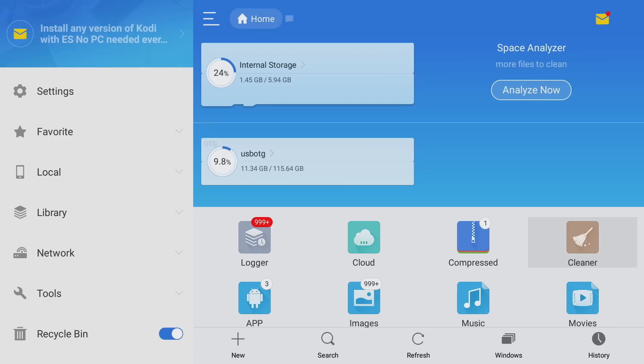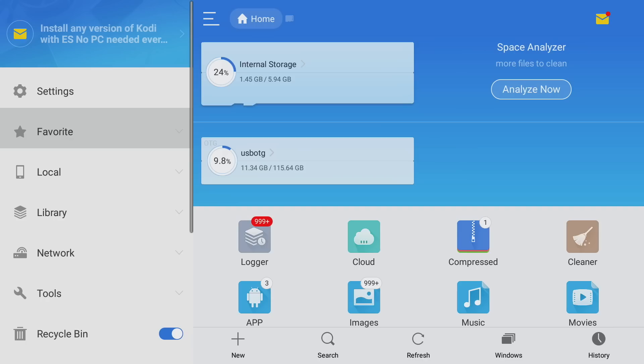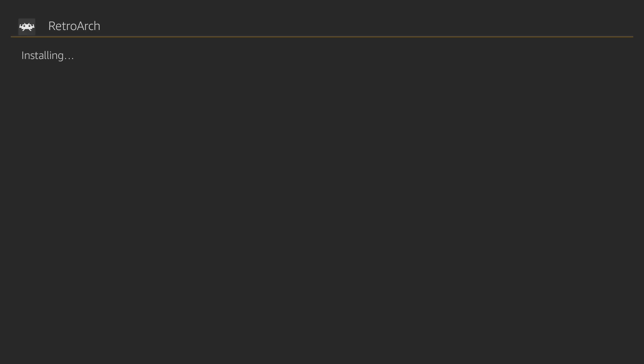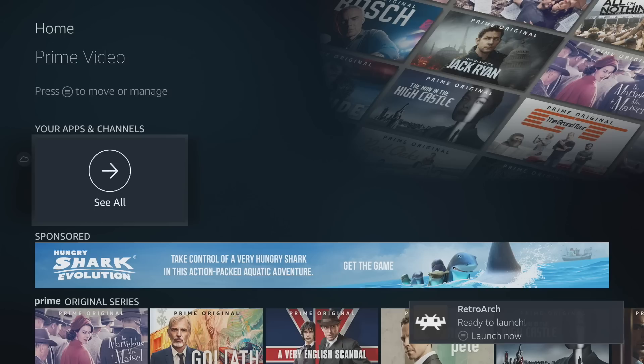Open up ES File Explorer. We need to go to USB OTG — I'm on internal storage so I'll press down once to get to USB OTG and open it up. Inside we have our APK folder with the RetroArch APK and our ROMs folder. Select the APK, go to install, make sure 'Install' is highlighted and confirm. Once done, press the home button. Go to Apps and Channels, scroll all the way over to 'See All', and find RetroArch.